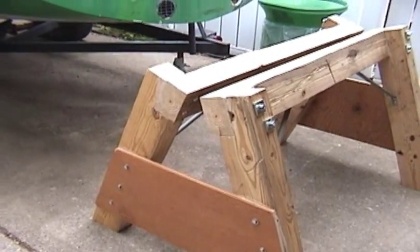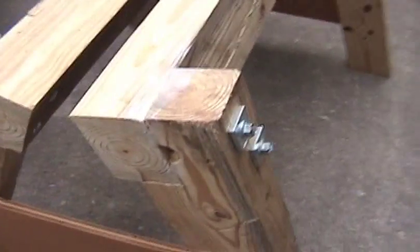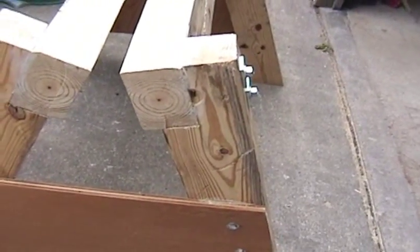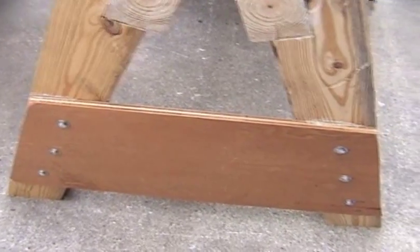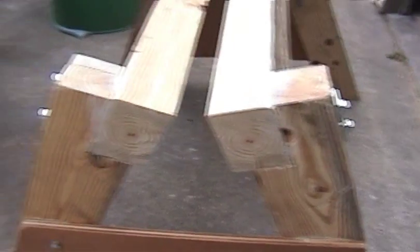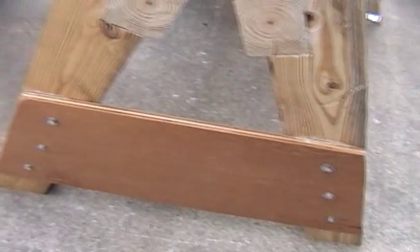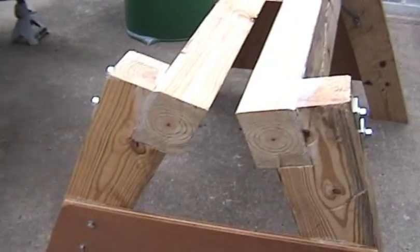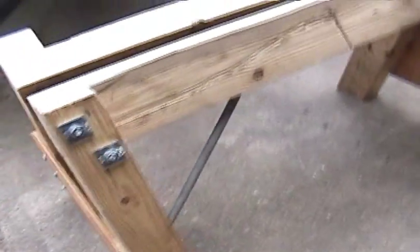I'm going to document the whole process. This stand is built out of 4x6 timbers, 3/4-inch plywood gussets or supports on the side. It's all through-bolted with 3/8 carriage bolts and lag screws down here, glued with Liquid Nails. You can use PL-500 or any of those type of construction adhesives.